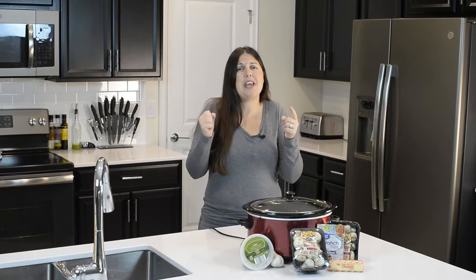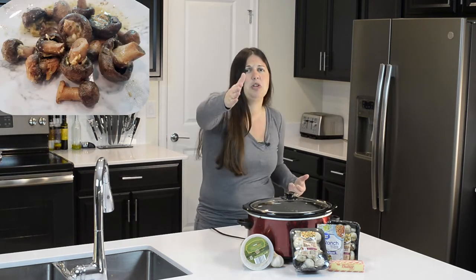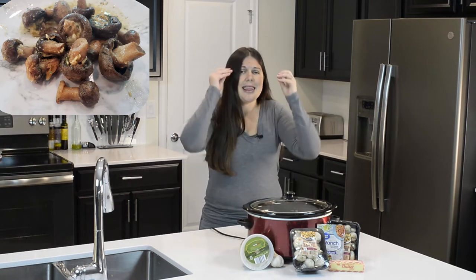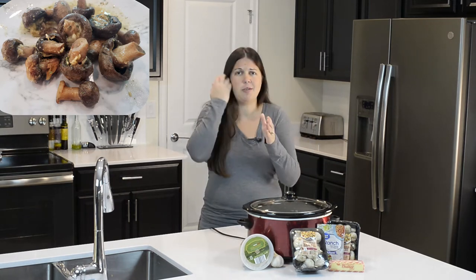Hey everyone, welcome back to Keeping It Real in the Kitchen. I'm Candace Cole and we are making something delicious today. You can see the crock pot is out — you already knew it was out because you clicked on the recipe that said crock pot slow cooker.